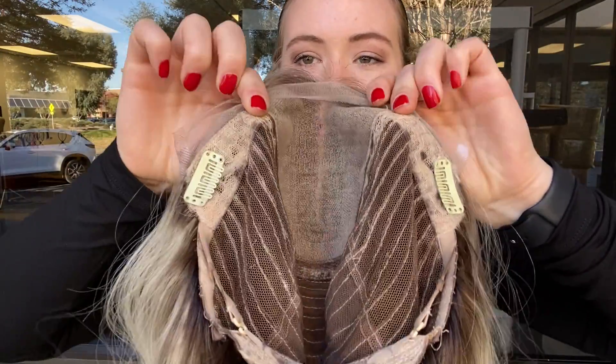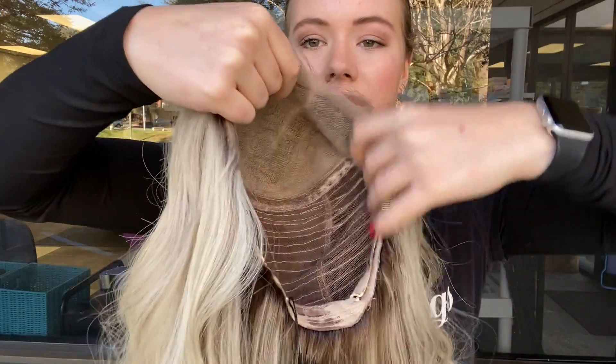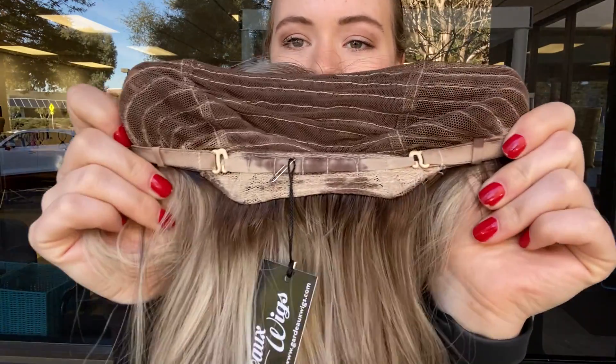There are clips on the ear tabs. It has closed wefting throughout the back of the wig, and at the nape there are adjustable straps.